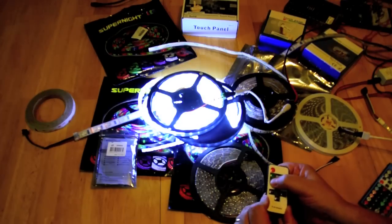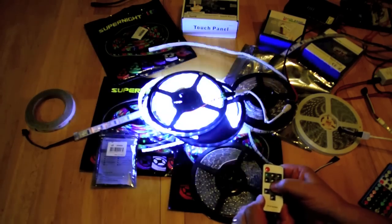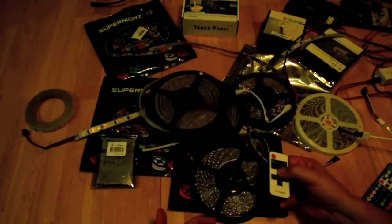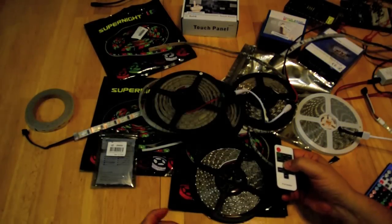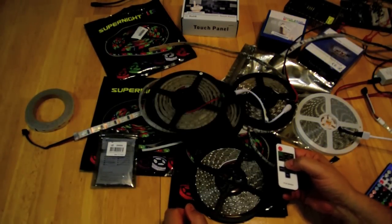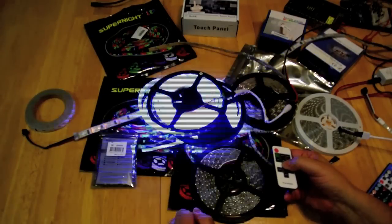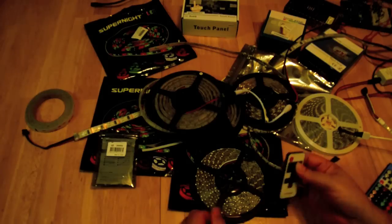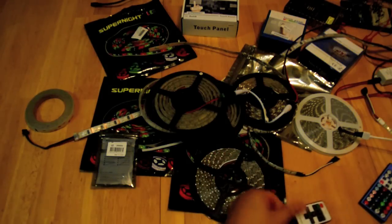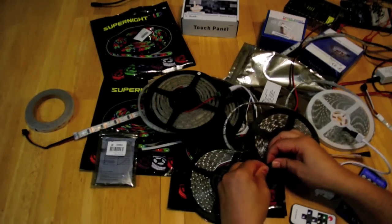You can dim it — full brightness, 50 percent, 25 percent — and there are different flashing modes, though you probably don't want those. As I said in the last video, you're probably going to make your RV neighbor mad if they're trying to sleep and you're doing that. For a couple bucks, the dimming functionality alone might make it worth it, and you can use the same technique on RGB devices.